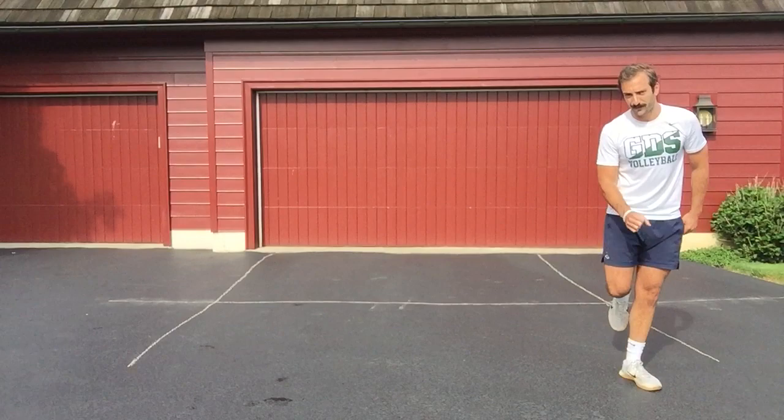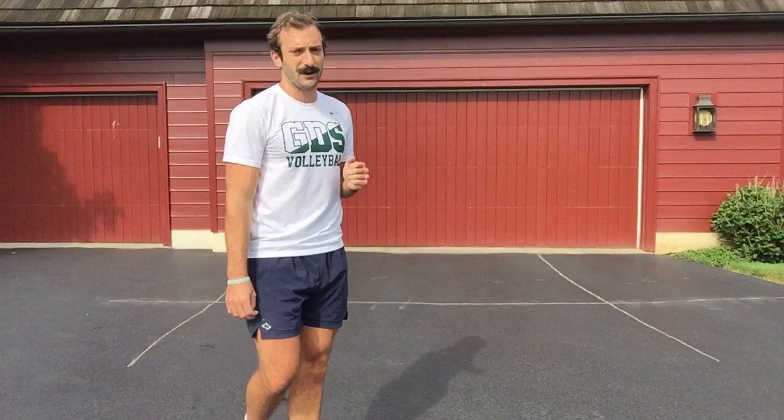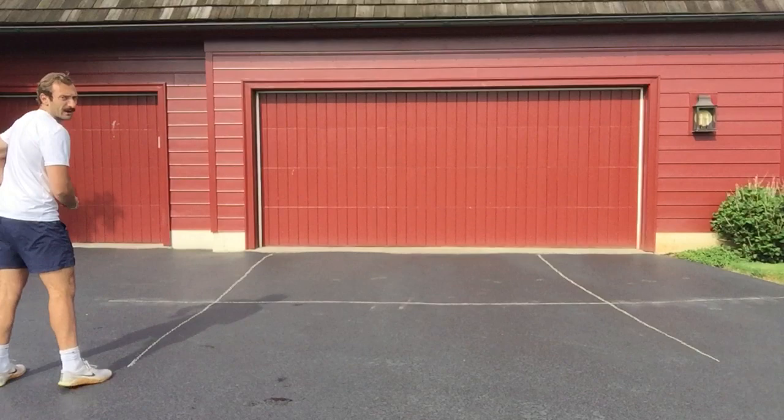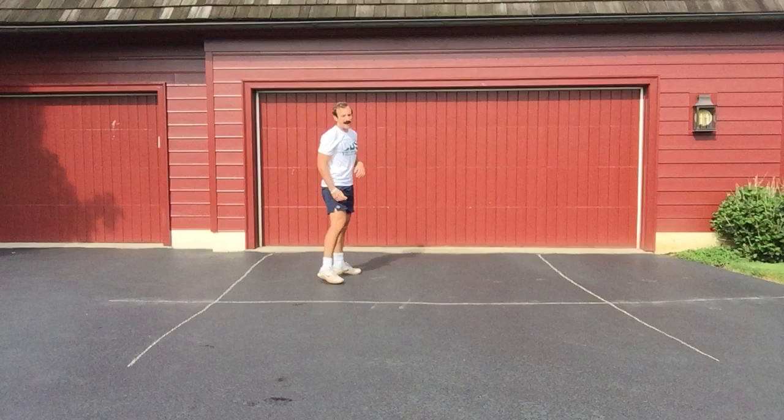The footwork for serve-receive to attack is really, really simple: it's just going to be three shuffles. I'm here ready to pass, then shuffle one, two, three, and I feel my weight on my left foot. My first step of my approach is right, left, right, left, and attack. Let's walk through it really slow together. In three, two, one: shuffle, shuffle, shuffle - I'm on my left foot. Here I come - first step is right, second step is left on or behind the 10-foot line, final two right-left, jump and attack.